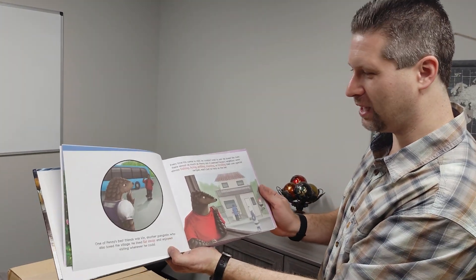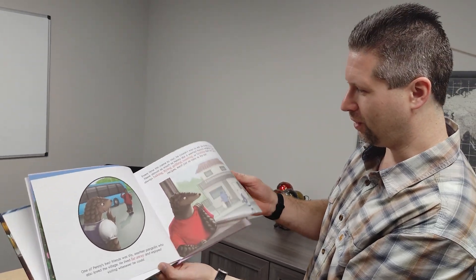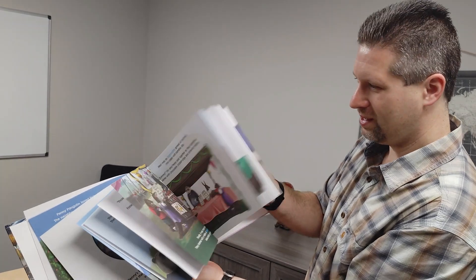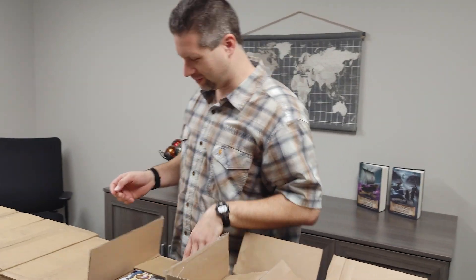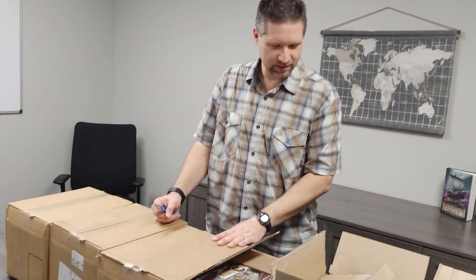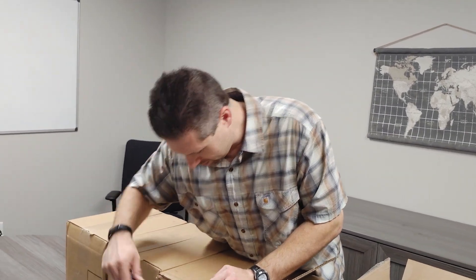You know, you go through so many steps — people don't even realize how many steps you go through just for a 32-page children's book. But there's every little detail: the layout of the words, the color of somebody's shirt in the illustrations — every little detail goes into it. And we really tried to make it just right.